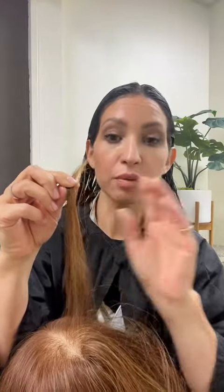If they didn't lift that nicely and it's lighter right through here — because it was closer to the head and it's new hair growth — and it's darker on the ends because they had old color, I would need to mix up two different formulas.